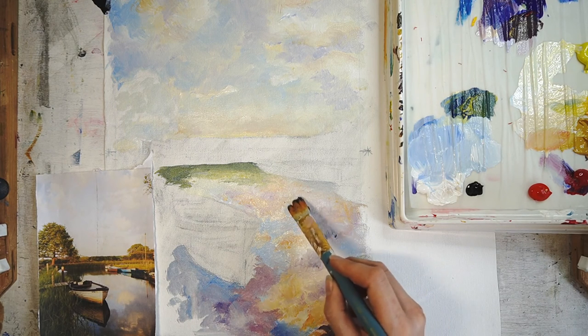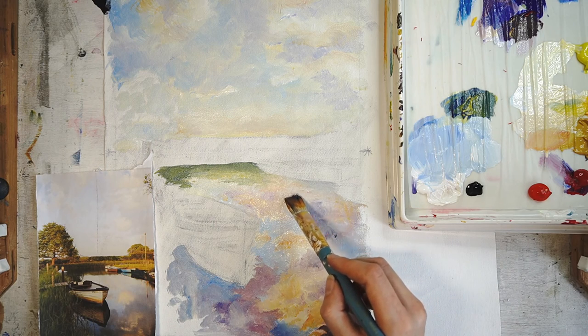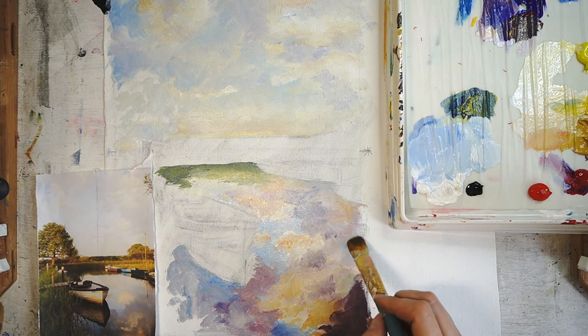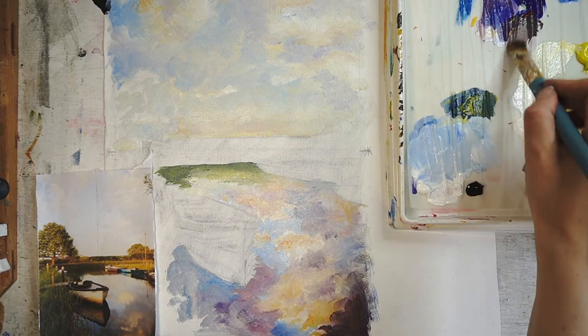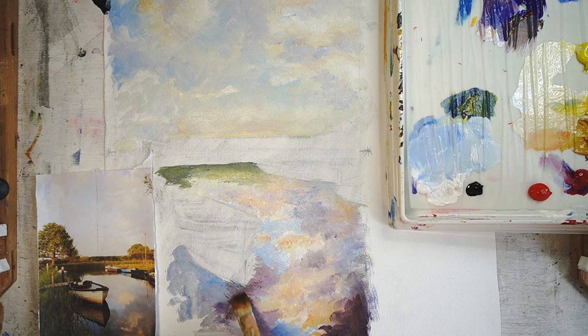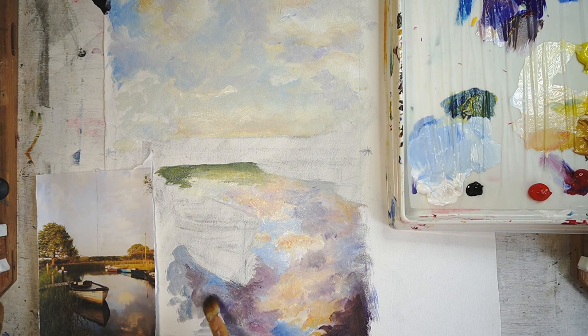Just redefine some of the clouds because they're a little bit lost. I'm exaggerating my darker tone of lilac and you should hopefully have something roughly like this by this point.